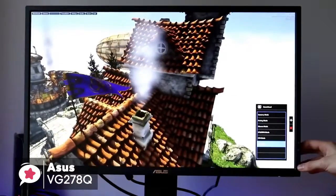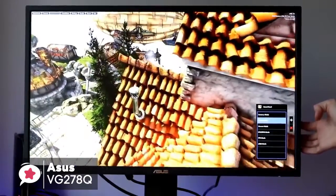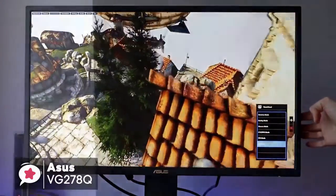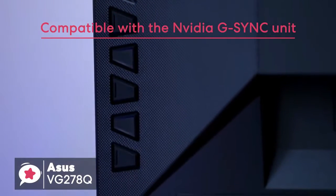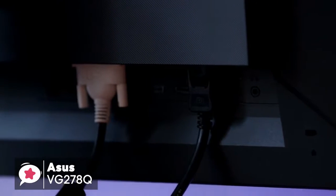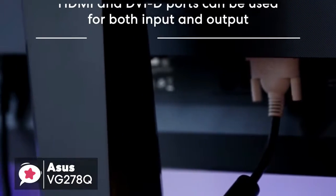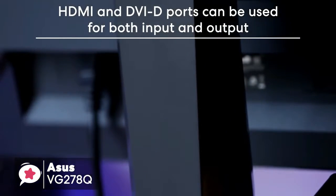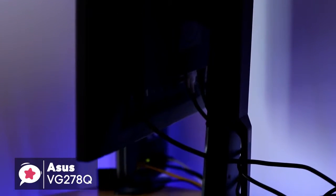The adaptive sync feature allows the monitor to operate without any annoying screen tearing. The monitor is certified and compatible with the NVIDIA G-SYNC unit. It also has a built-in 2x2 watt stereo, which allows the audio output to be in check. The Asus VG278Q comes with a few connectivity options, like HDMI port and DVI-D ports that can be used for both input and output, plus it also has a 3.5mm port for audio connectivity.